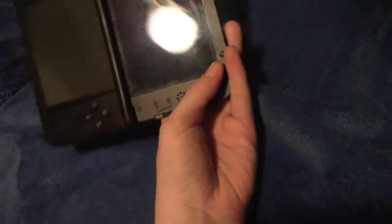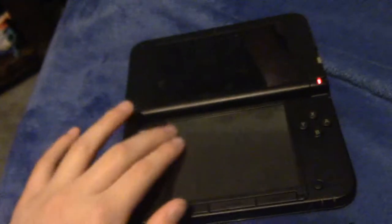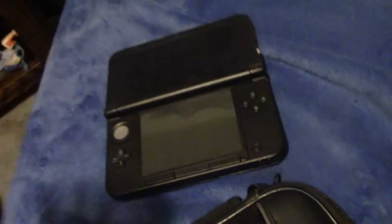I thought it was just stupid software or something but it literally is legitimately broken before I even turned on the camera. The screens don't work. The bottom screen doesn't look too bad except it looks disgusting, but the top one is definitely broken — it's not really protected at all. And you can see it's popping out of the bottom — the whole thing has popped off.